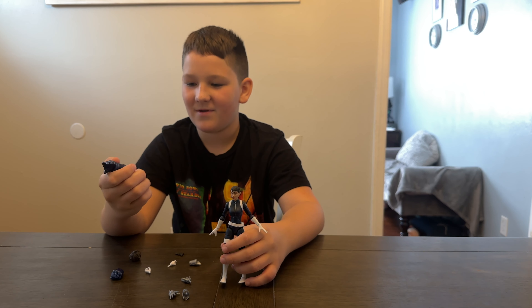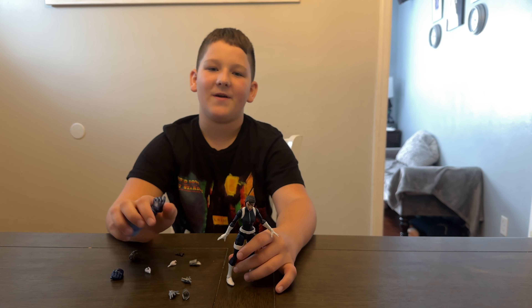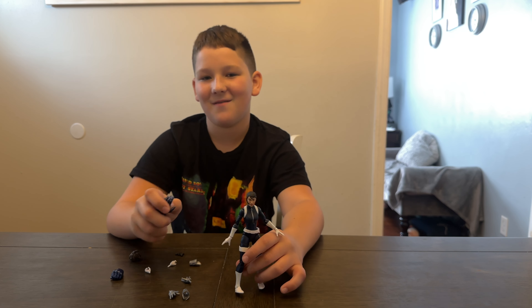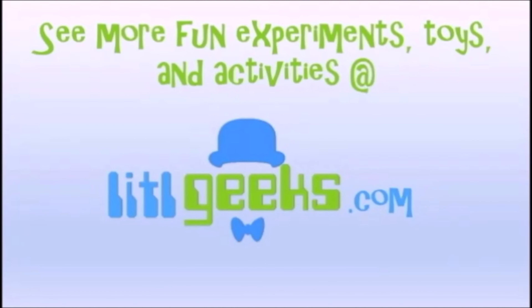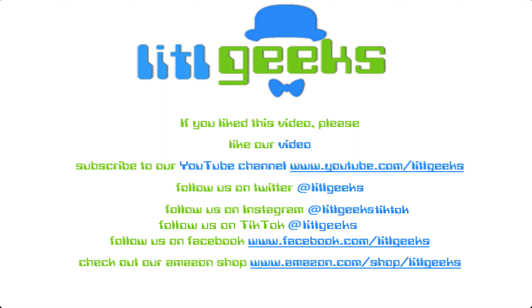We can't wait for our next video where we finally build the controller — so thank you! We'll see you next time. Bye on Little Geeks for more toys and more fun — please like our video and subscribe to our YouTube channel!